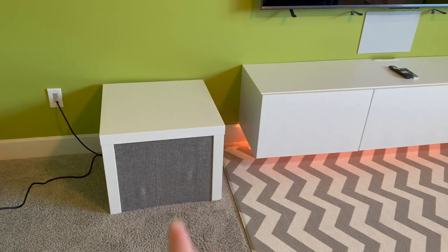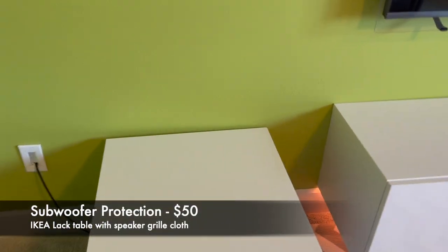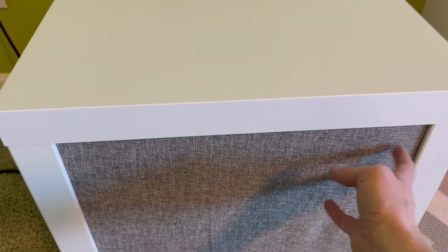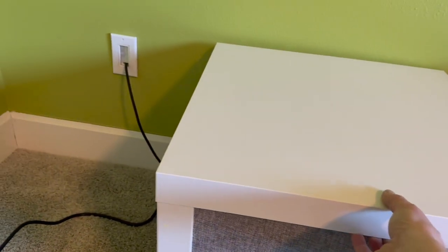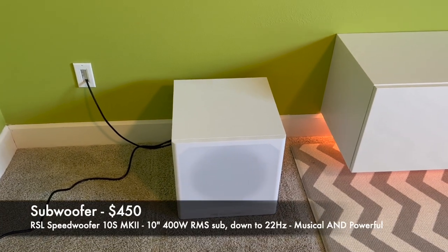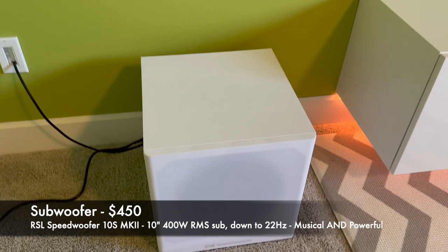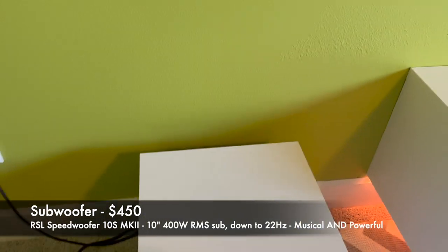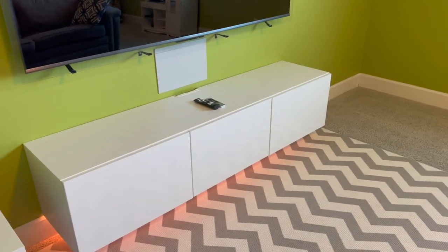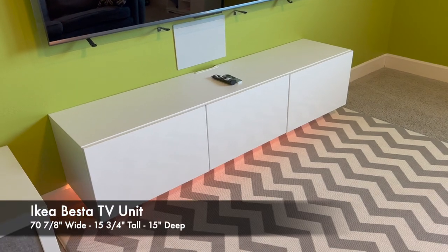Kids are rough on things, and you might wonder where the subwoofer is. What I've done is taken an Ikea Lack table, bought some eighth-inch hardboard, cut holes in it, and wrapped it in speaker fabric, cutting a notch in each leg. This houses the RSL 10S Mark II Speed Woofer — a nice subwoofer — hidden inside so the cat can't scratch the grill and my son can't mess with the settings. It also gives him a little table for his toys.